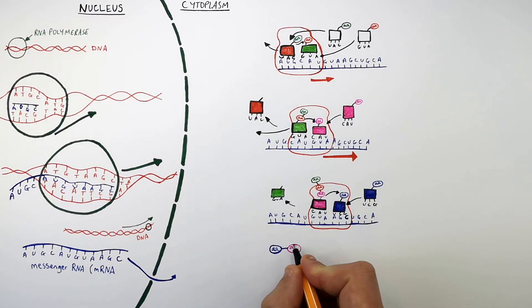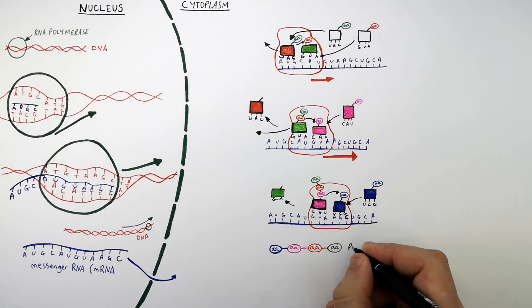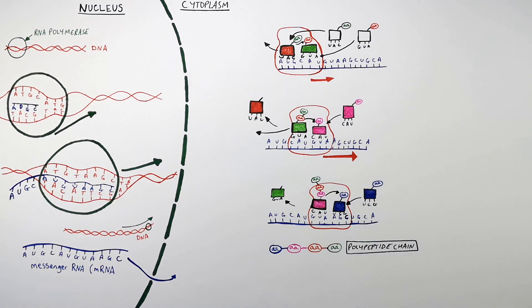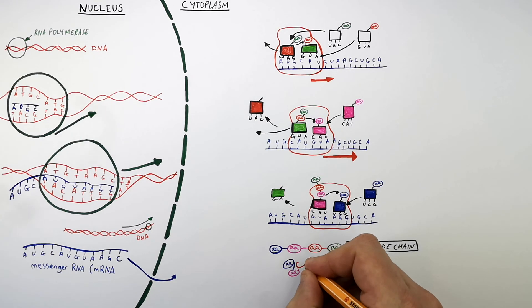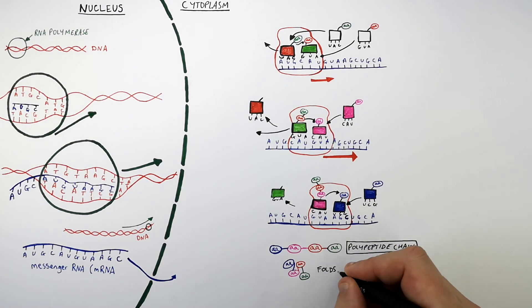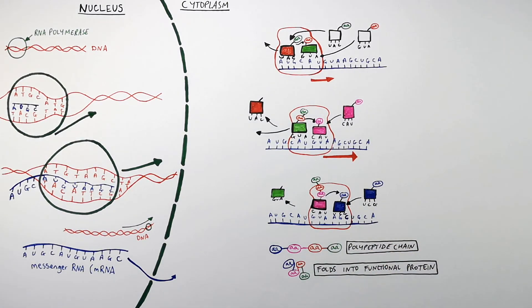So the chain of amino acids formed in this example is four amino acids long. We call this a polypeptide chain — a chain of amino acids. But a polypeptide chain isn't a functional protein; it must first fold to form a protein, and that protein will have a function. So this is the process of how mRNA is translated into amino acids, which then join together to form a polypeptide chain.